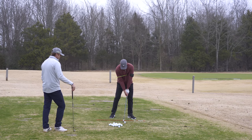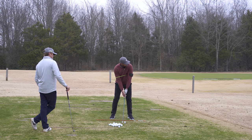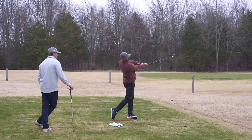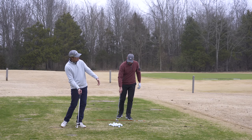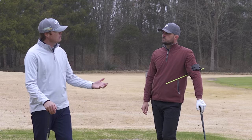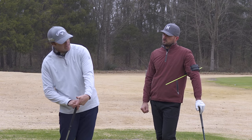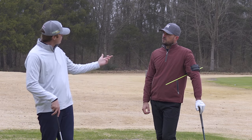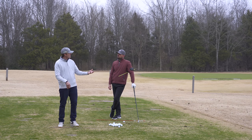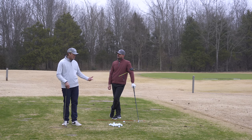Let me just chip one out here first — trail arm underneath my lead arm — to get a sensation of that. What I really love with that is you actively released the club but never rolled it. If I'm trying to play golf on the offense and attack a golf course, I can feel like I'm firing it with my left hand and never have to worry about going left — and that's a pretty fun place to be as a player.